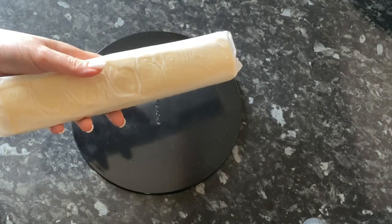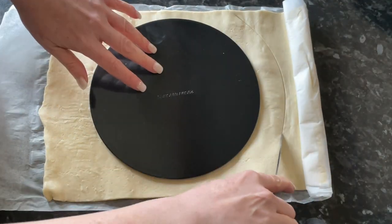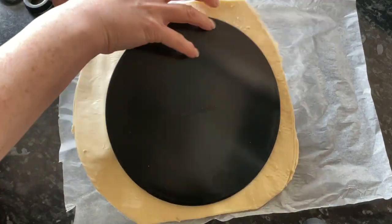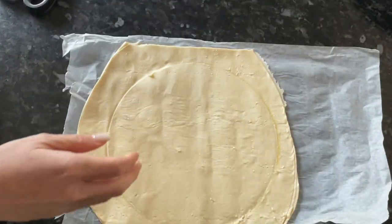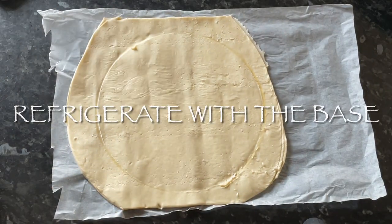Now we'll cut out the lid. This is shop-bought puff pastry, and I'm using the removable base of my tin as a template to cut it. Pop that into the fridge along with your pastry base.